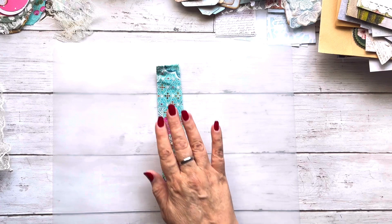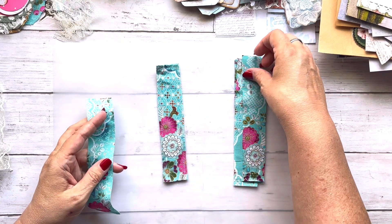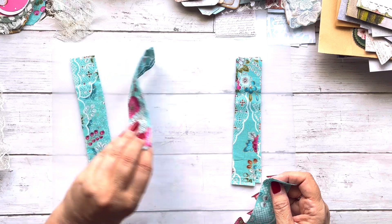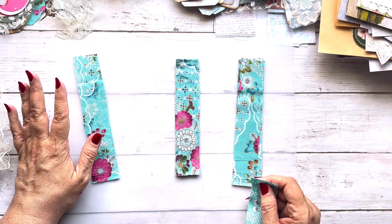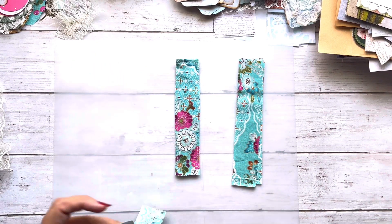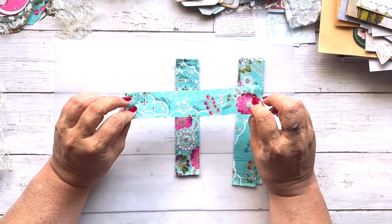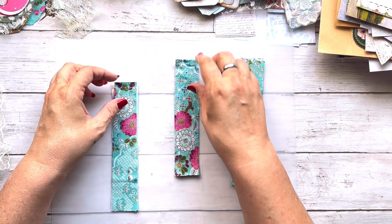I went ahead and took some of my scrap fabric that matches the upcoming teal journal I'm working on. I didn't put right sides together and turn it inside out. If you do not have a sewing machine, you can sew this by hand or you can glue it - you do not have to sew it. Basically, because I didn't want to get all fancy with it, I just put wrong sides together.